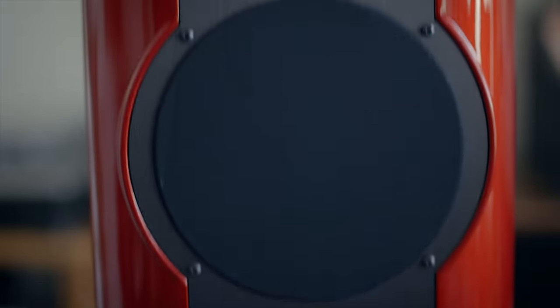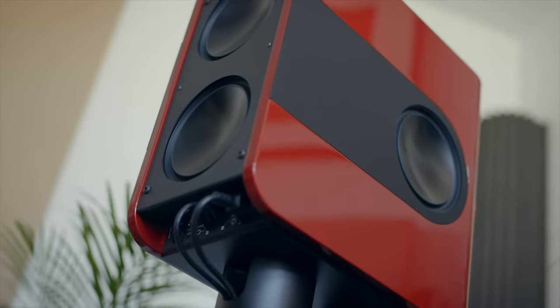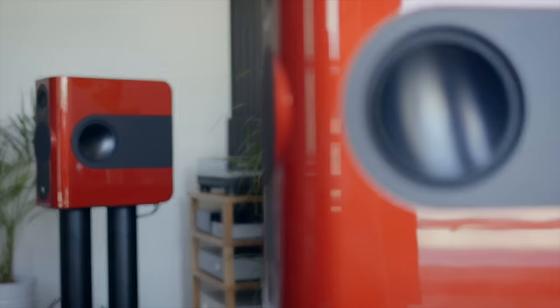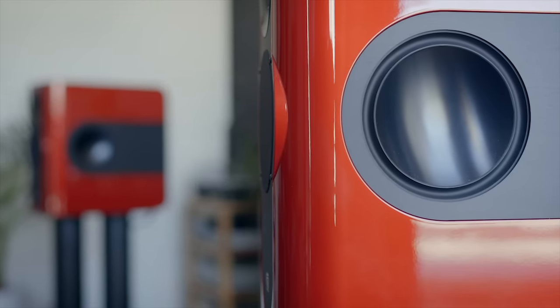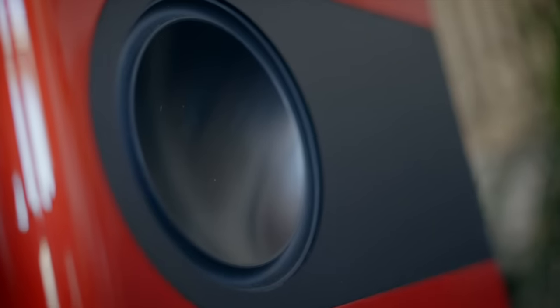I say system because it's a loudspeaker that has drivers on the front but also amplifiers inside, DACs inside, and an interface to attach a streamer. This is an all-in-one system with custom stands. You see these two speakers — that is the entire system. You don't need loudspeaker cables, you don't need a whole rack of gear. This is just a nice, minimal loudspeaker system.